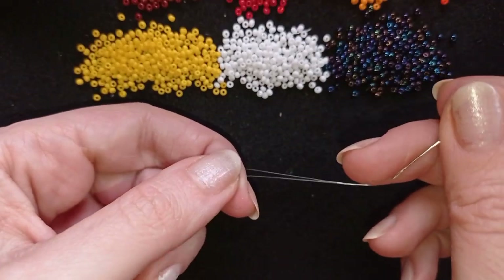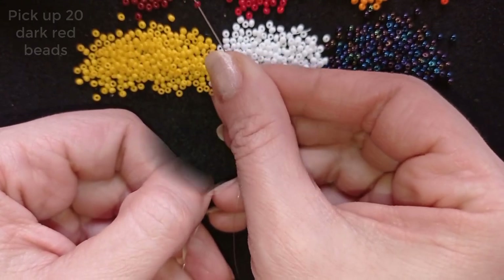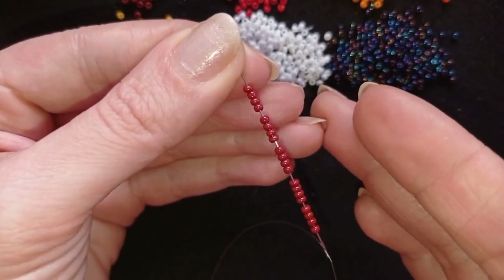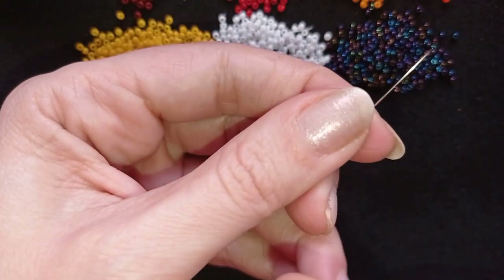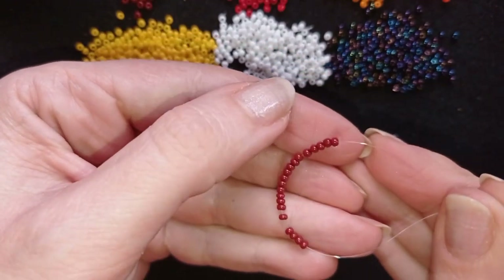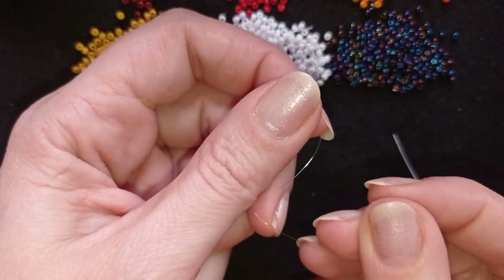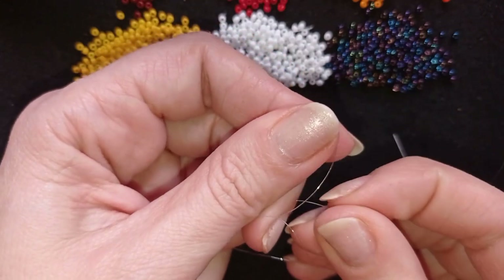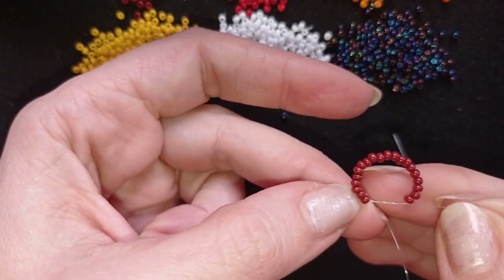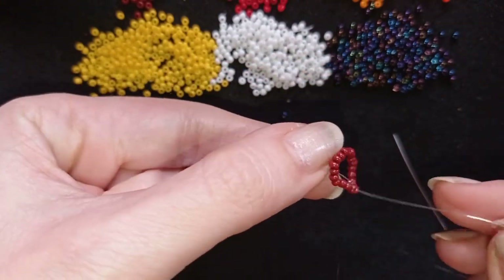I have my thread on my needle and I'm going to pick up 20 of these beautiful red beads. I have 20 beads — 5 times 4 — and I'm going to slide them down almost until the end of my thread. I'll stick my needle in my mat and very carefully make a knot. I make a loop, go twice through the loop, pull really gently, and then make one more knot.